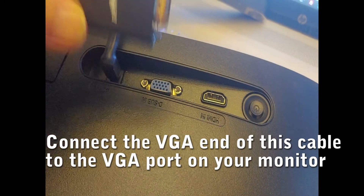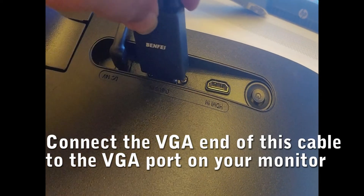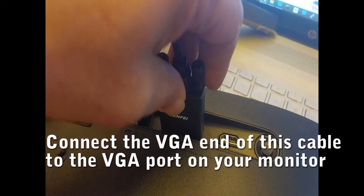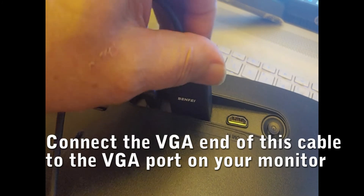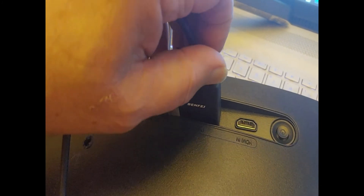Connect the VGA end of this cable to the VGA port on your monitor. Then screw the fasteners down to make sure the VGA connector stays securely in place.